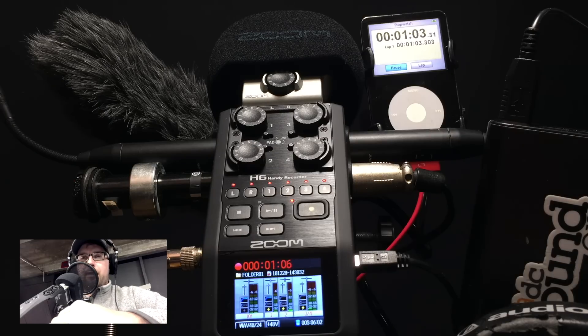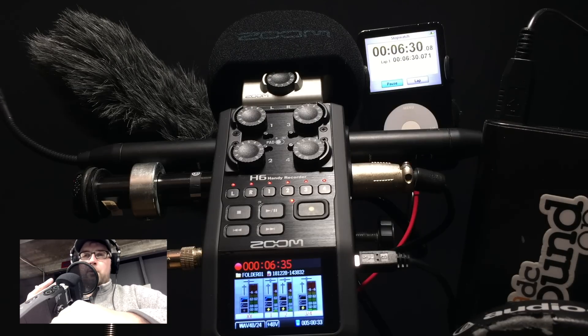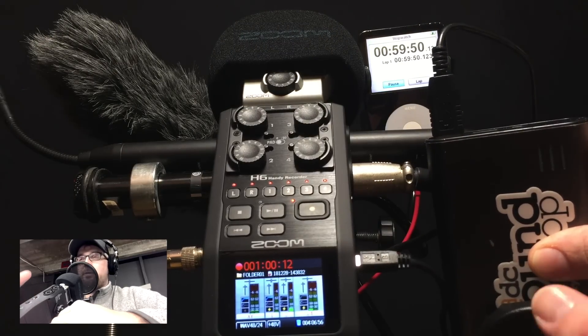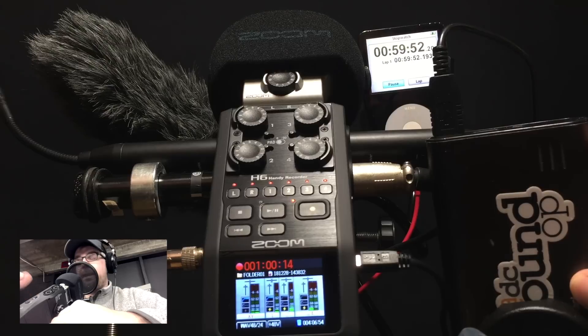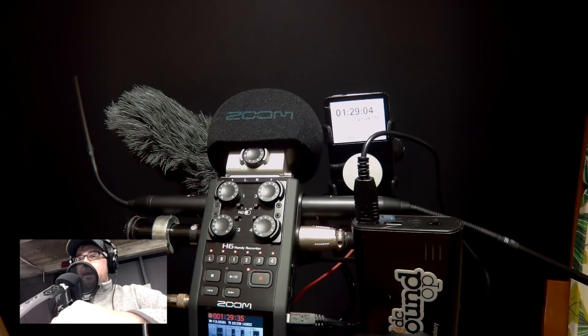I've been kind of on the fence as to what I should bring for a recorder, and ultimately I decided to go with the Zoom H6. With the microphones removed and without AA batteries installed, it's only 10 ounces — really light and small. It offers multiple microphone configurations for things like b-roll and stereo background audio, it can record six inputs, and it's supposed to be pretty easy on power.